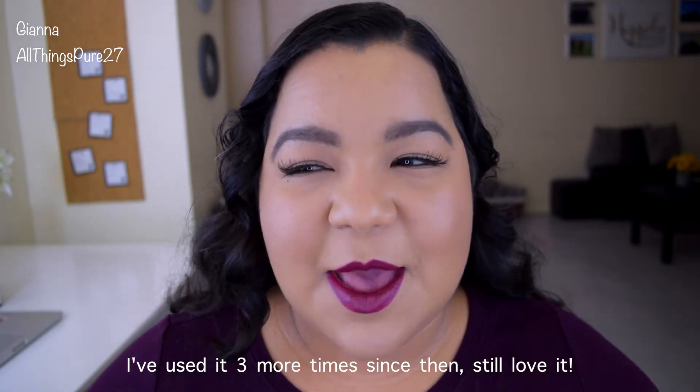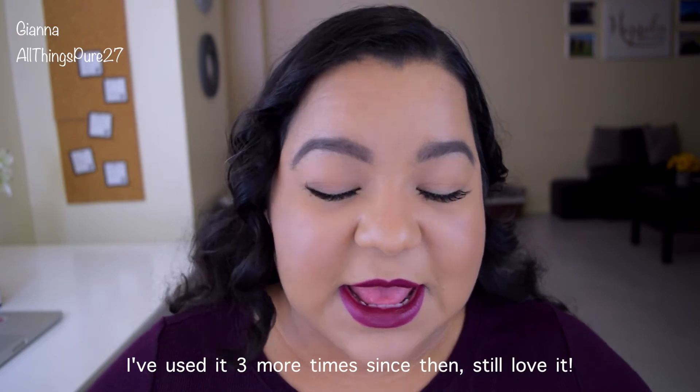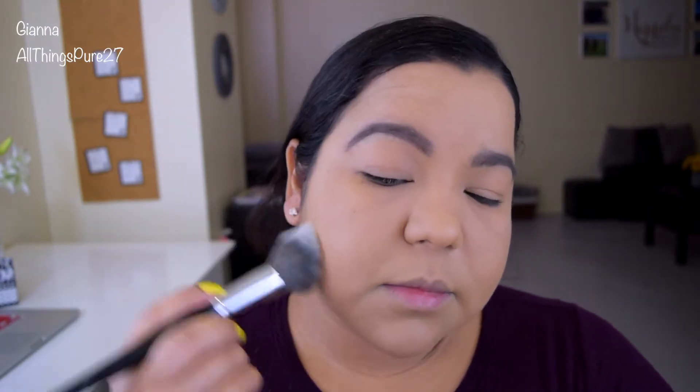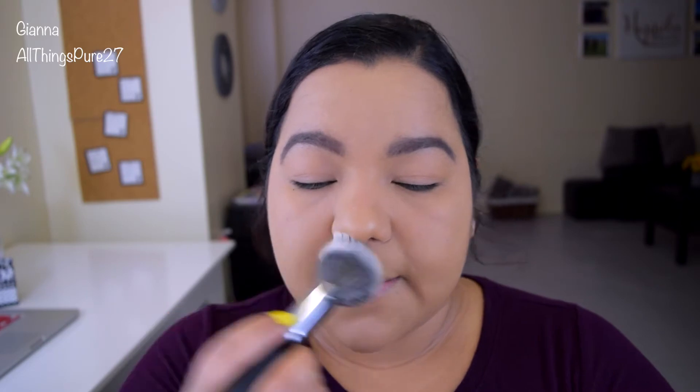I am obsessed with this foundation. I only used it yesterday and then again today — it is what I'm wearing — and I am already completely obsessed with it. It is extremely full coverage, it is on the matte side, it doesn't look unnatural, it doesn't look cakey. I applied two layers of it and it still doesn't look cakey at all.